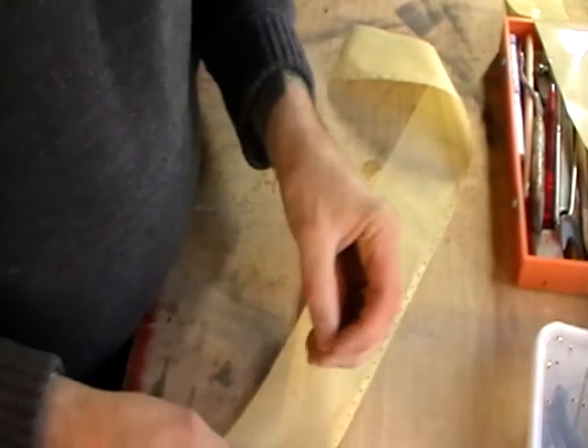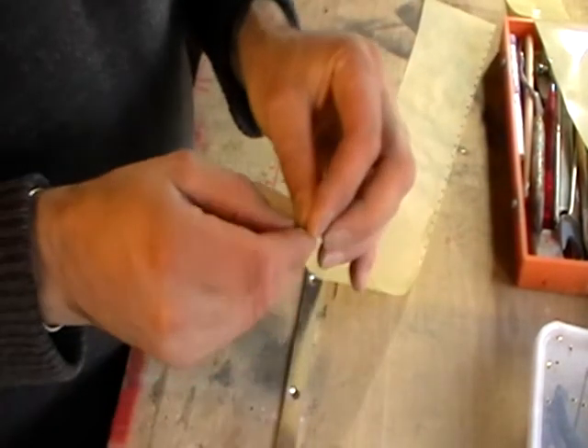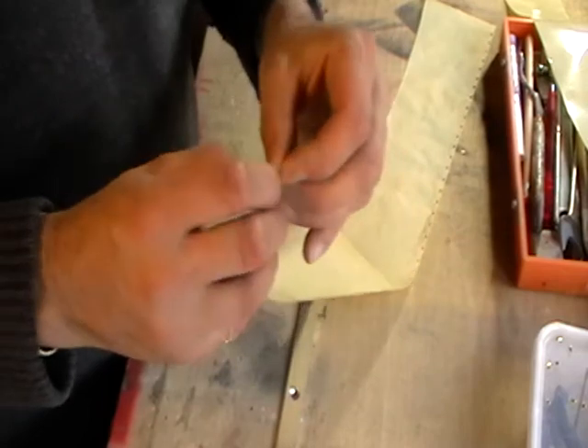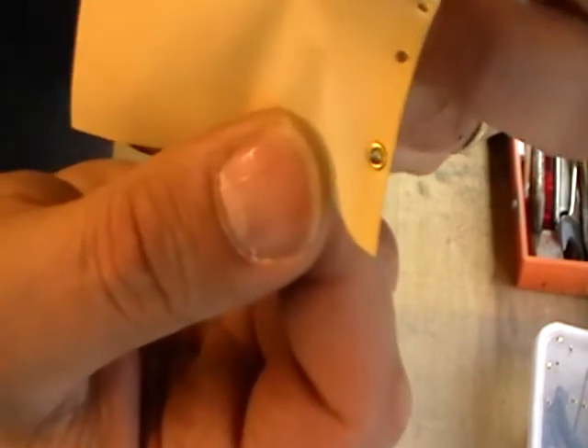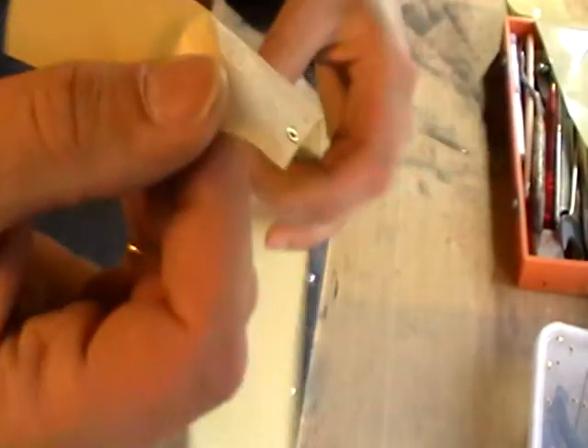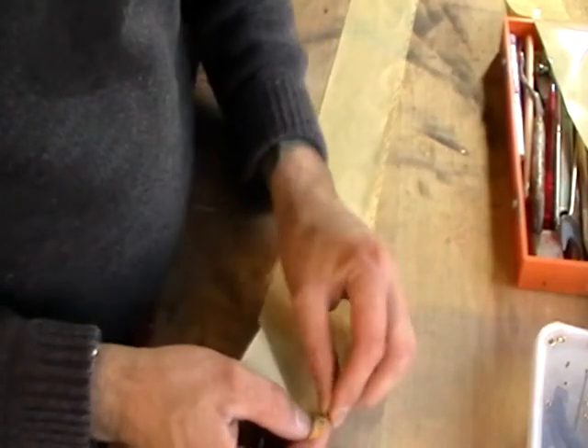And then what we need is our individual eyelets — there they are. That basically just pushes through. You want the actual rolled side that's already been done facing on the outside — i.e. this is the side that's going to show. So that's nicely rounded, and then the other side is on the side that's not going to be seen.